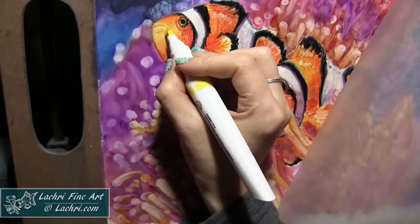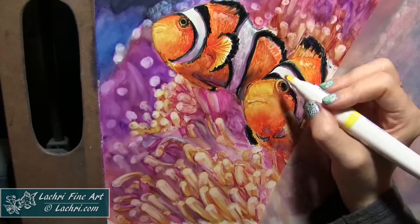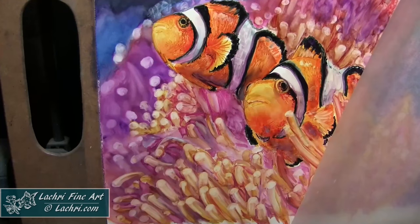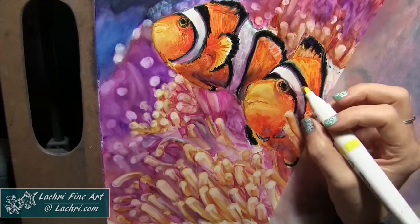Here I want to come through and add highlights on these fish. Even though this section is completely dry, it doesn't matter — I can take the yellow and just work over that and smudge it into what's around it. I just love how blendable these are.